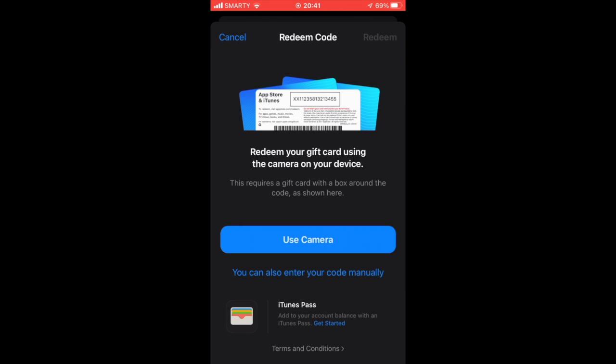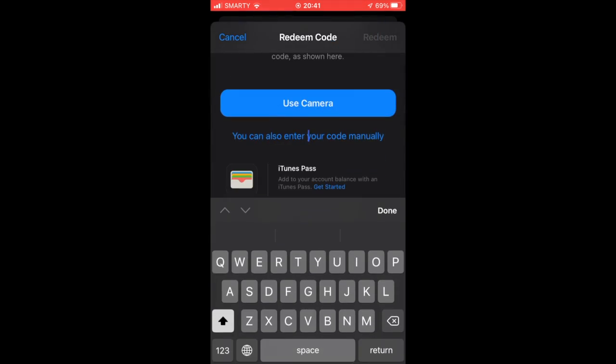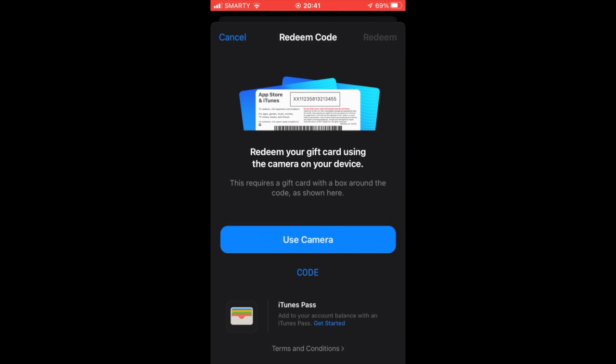You can either use your camera by clicking the 'Use Camera' button and scan your code that way. Or you can enter your code manually by clicking that button and just typing it in. Then click 'Redeem' in the top right-hand corner.